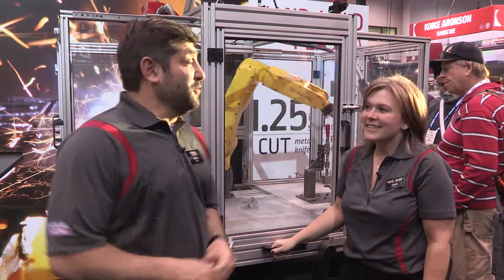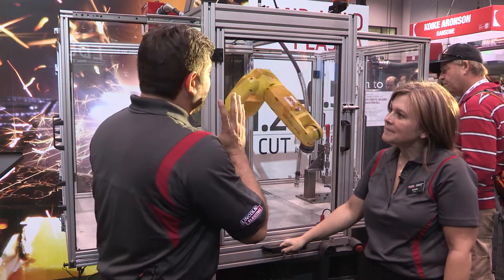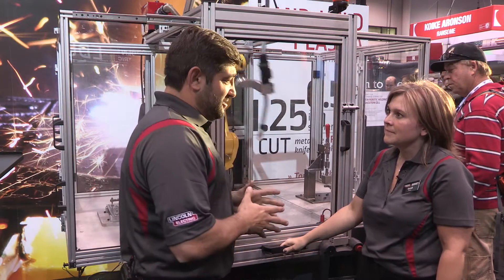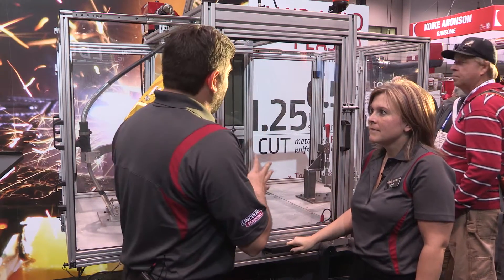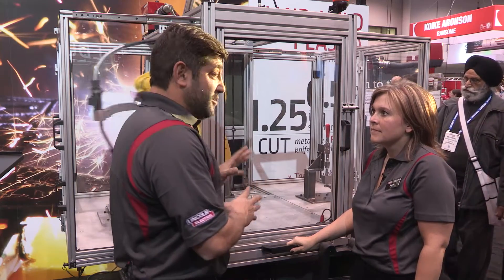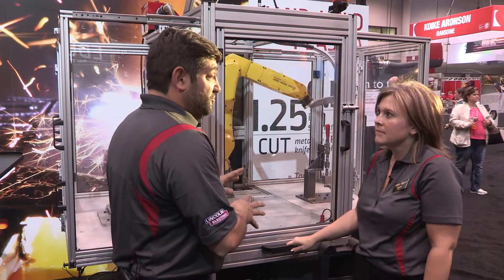Welcome back to Fabtech 2015. We're with the very famous Sarah Evans. We are going to talk about the robotic welding education cell today. This is something that's very important to education and robotics, up and coming as we all know. Tell us a little bit about how this works and what exactly it is used for.